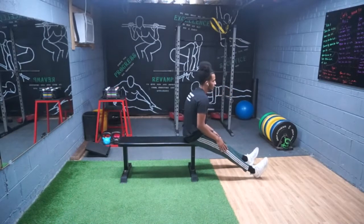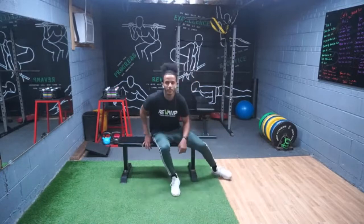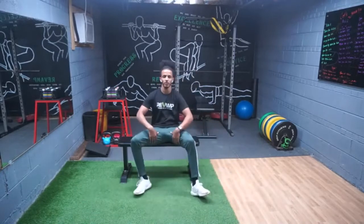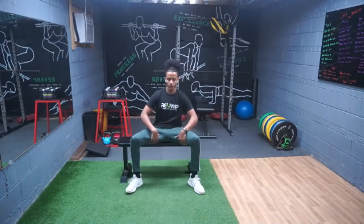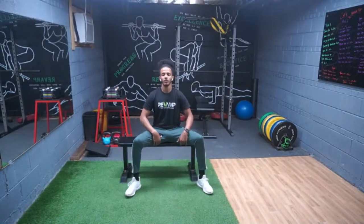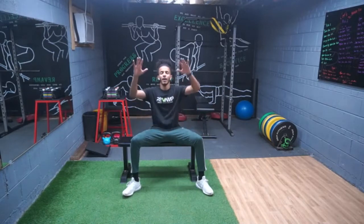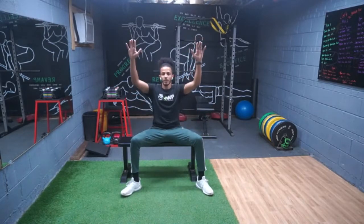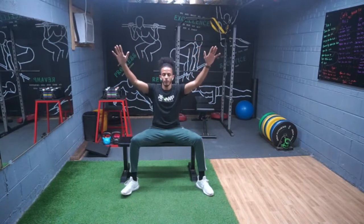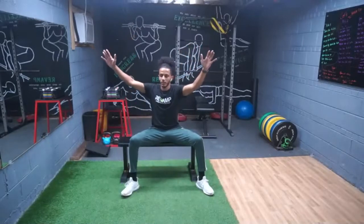All right, now we're gonna focus on the adductors — our inner thigh muscles. Let's go ahead and spread them out just like this. We're gonna practice bringing one hand to opposite sides, raising our hands up to your comfort level, and going to the opposite knee or the opposite foot.